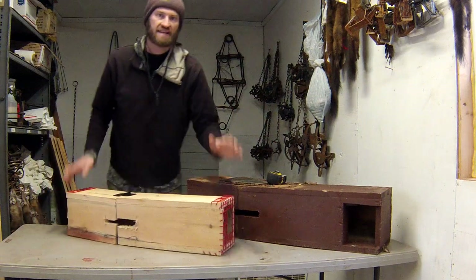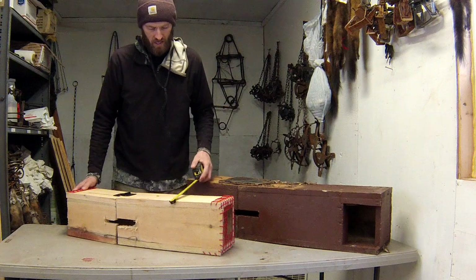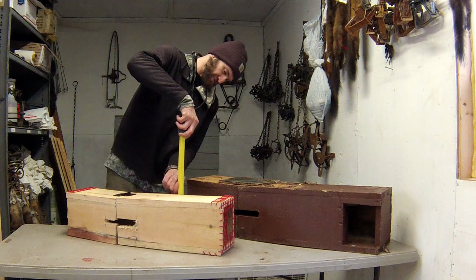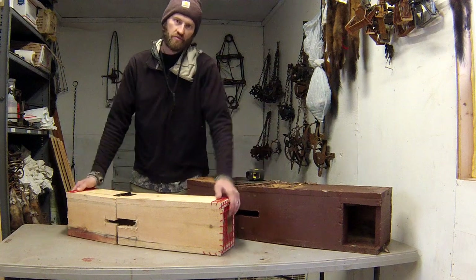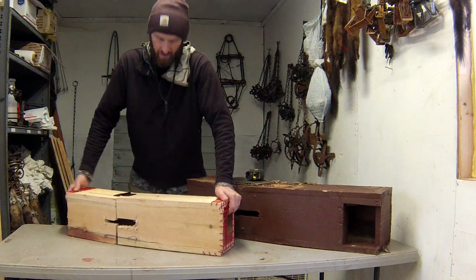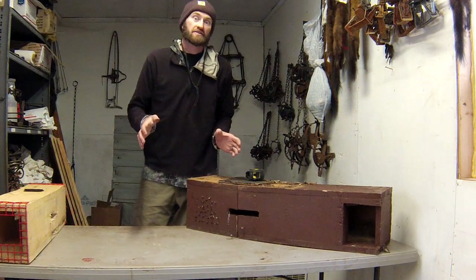That is the lynx exclusion device for 120 boxes that I use. On the outside diameter it measures 7.5 inches by 8 inches by 30 inches long. I can fit about 30 of them in the back of my Ford Ranger pickup. They are kind of bulky and heavy to carry around, but better than not trapping.